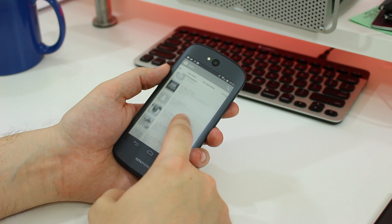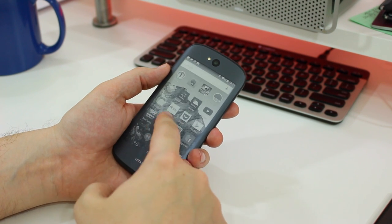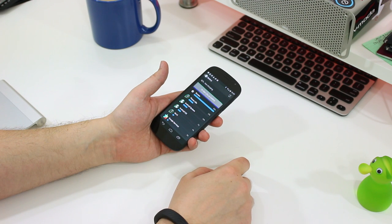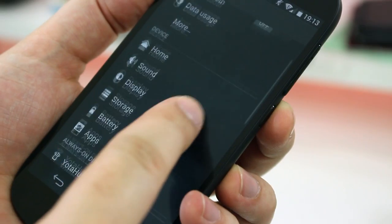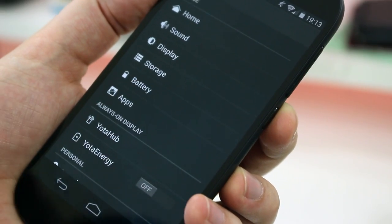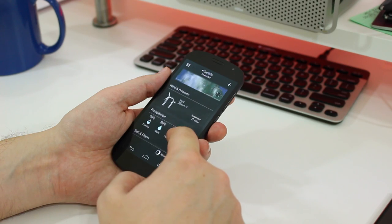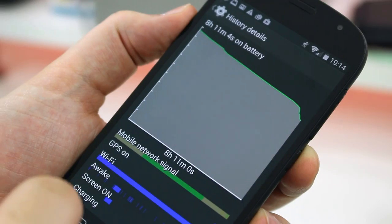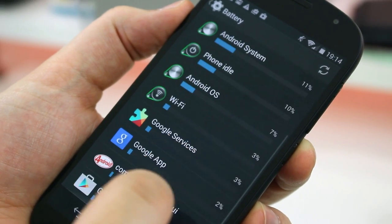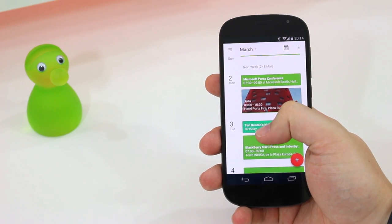Thanks to some built-in battery saving options and the ability to just use the low-energy e-paper display on the back if you want to, you can get days out of a single charge — perhaps even up to a week if you use the e-paper display exclusively. Use it like a regular smartphone, however, and you'll get about the same as most other smartphones. The 2500mAh battery should get you through a day on a full charge. But even if it doesn't, you can fall back on the quick charge technology to give your phone a boost during the day.